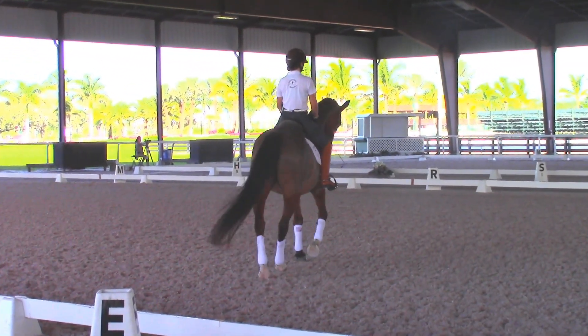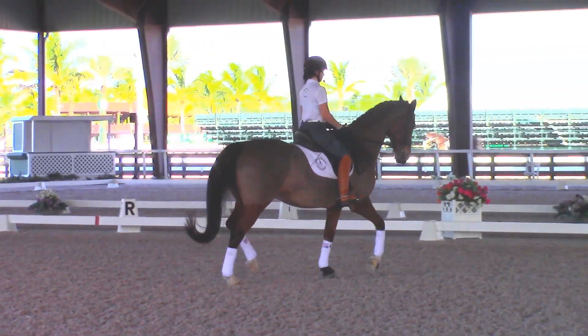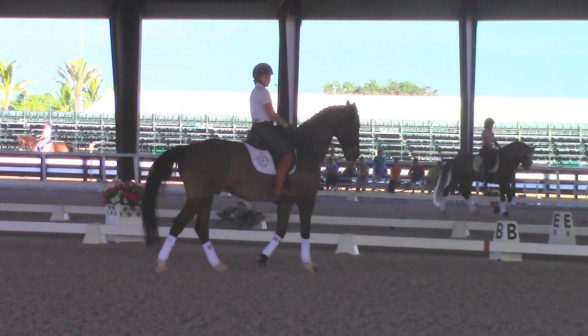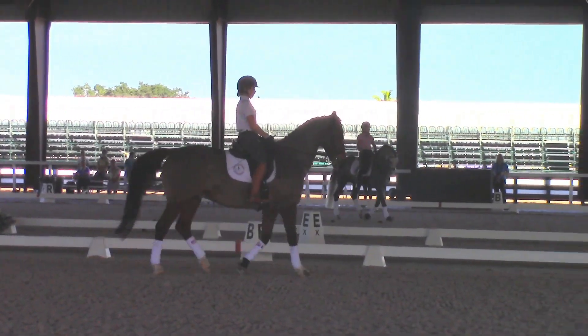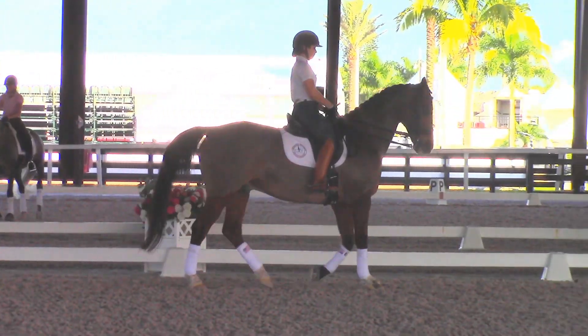Prepare to trot. That looks good. And collected trot. Nope — came above the bit. Once again. Give him a little tap with the left foot. Bend him right. Flex him right.